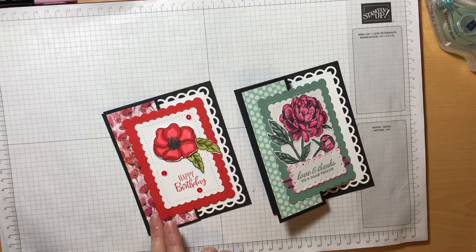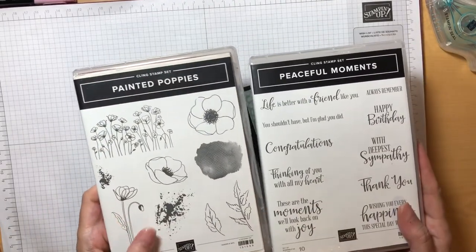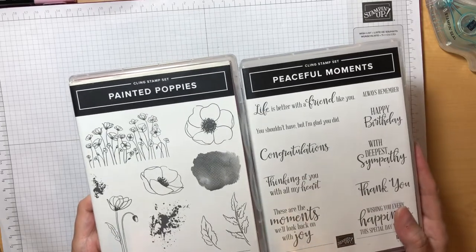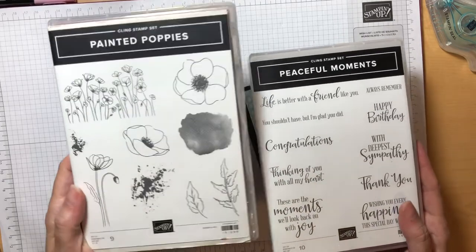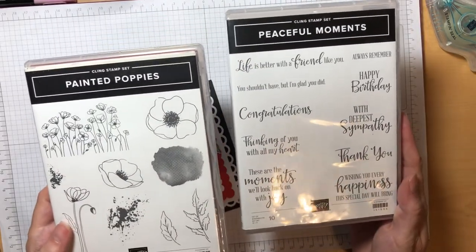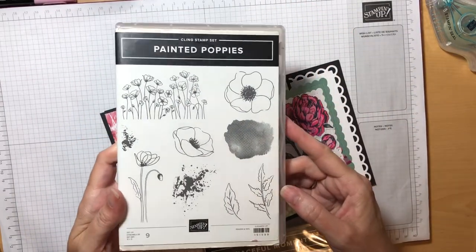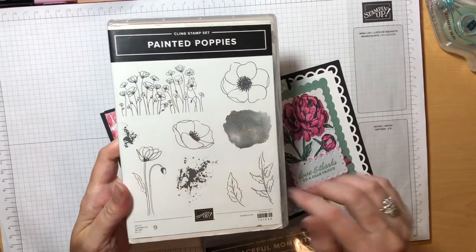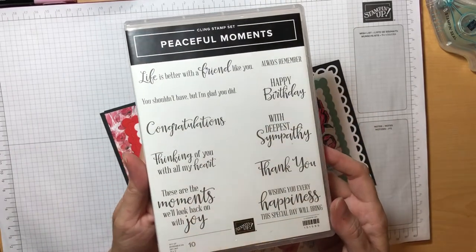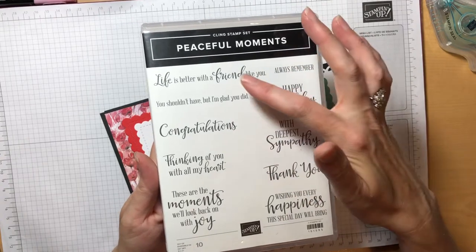This first card I made using the Painted Poppies Bundle and also the Peaceful Moments Sentiments. When these two stamp sets were designed, they were designed to coordinate. So this first stamp set only has images and the second one only has sentiments. That allows us to have lots of variations on the poppy theme — individual poppies, groups of poppies, leaves — and it also allows us to have a whole variety of sentiments. Everything from birthday, sympathy, thank you, congratulations and friendship cards.